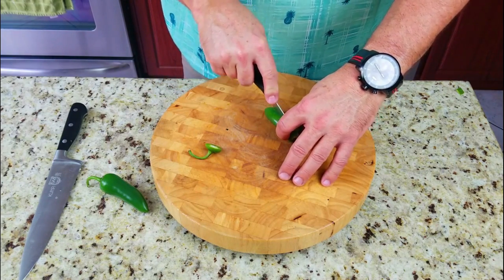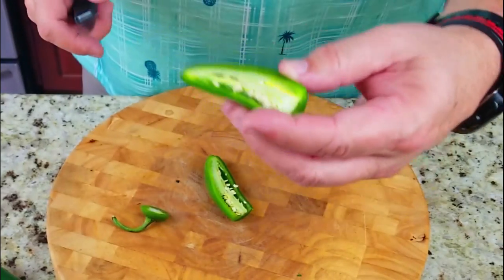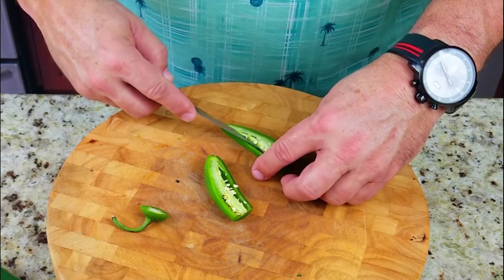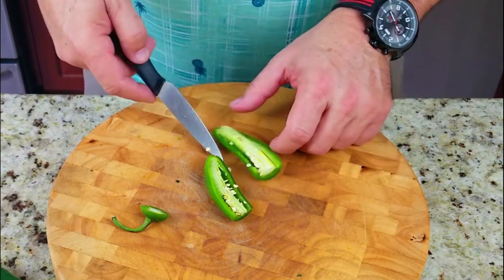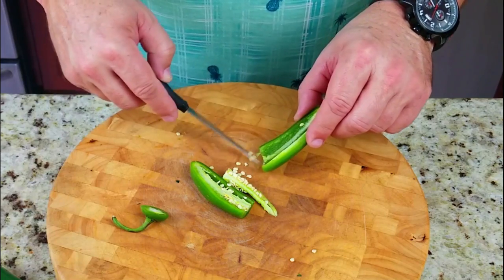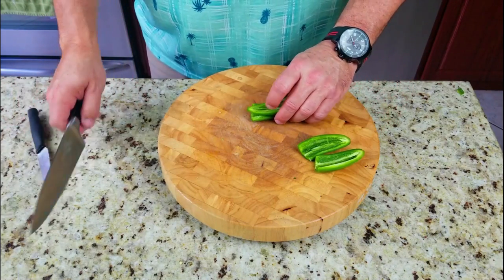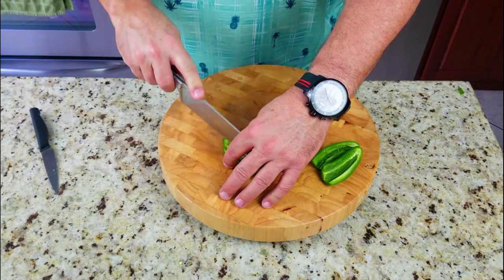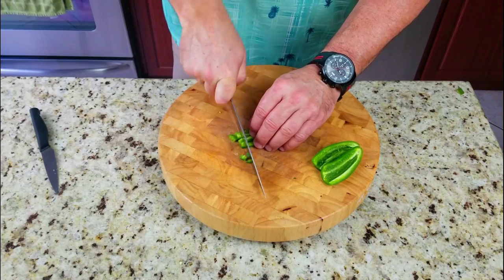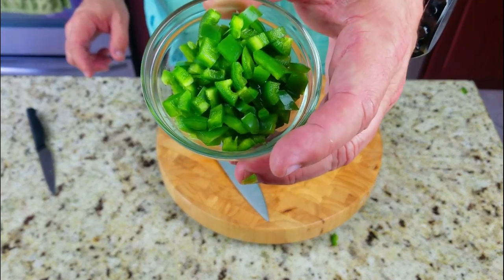For the jalapeños, it's up to you - for me I want to get the seeds out. I like spice but I'm more of a medium spice person, so I'll cut these out and get rid of those seeds. If you guys like the heat, leave the seeds - but for me and my family we're on the cooler side. We're going to chop these up nice and fine. Then one more ingredient into our quesadillas - our cheese - and that's it, ready to go.